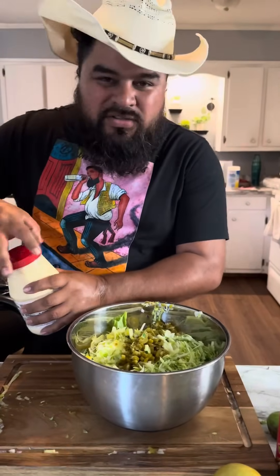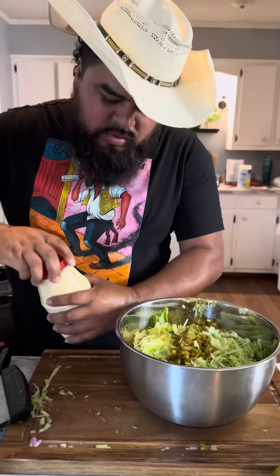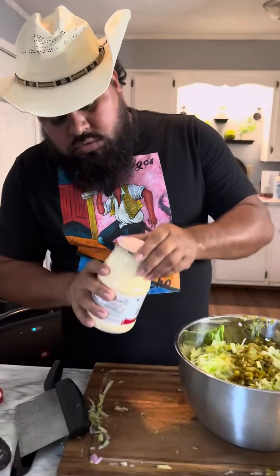All right, now to add everything together. We're going to add some mayo, some mayonnaise.